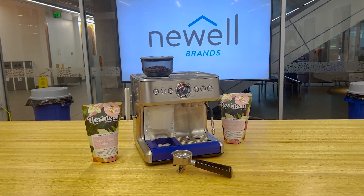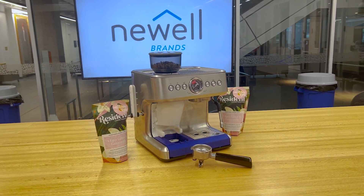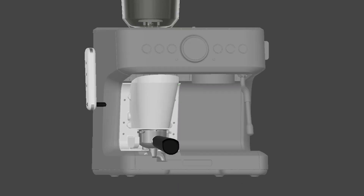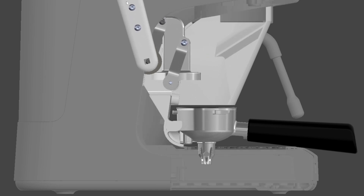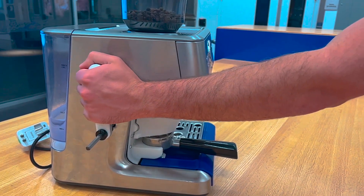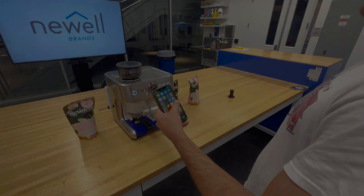Introducing Tamp IQ, the revolutionary new espresso machine that makes the process easier to learn and more consistent. Tamp IQ features an integrated tamping mechanism that measures the tamping force, so you don't have to worry about getting it right. It's easy to use and the results are consistent every time.